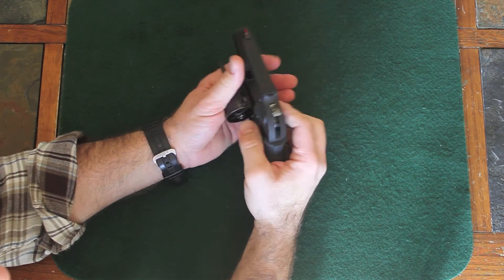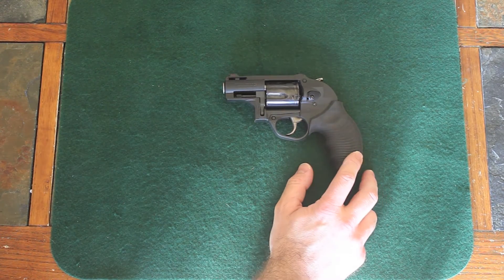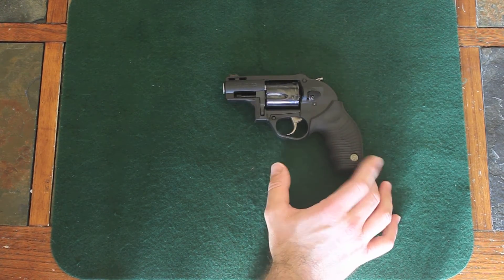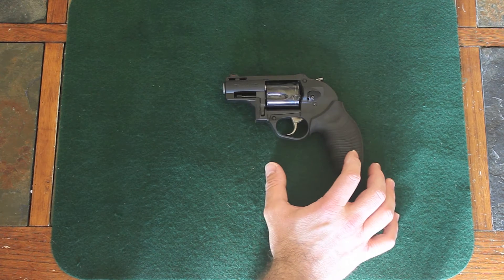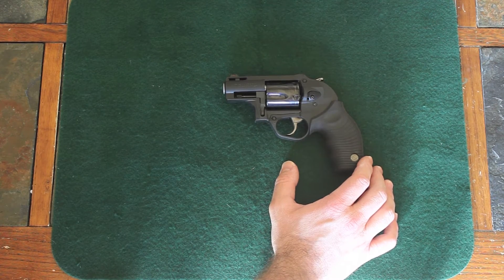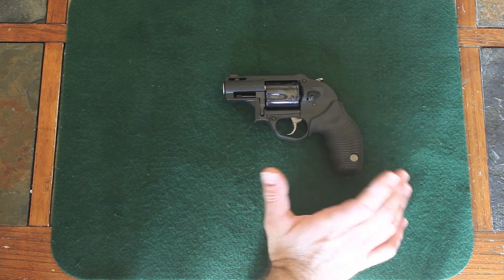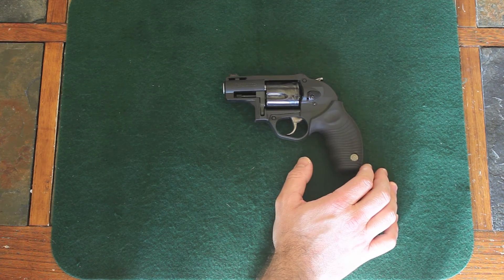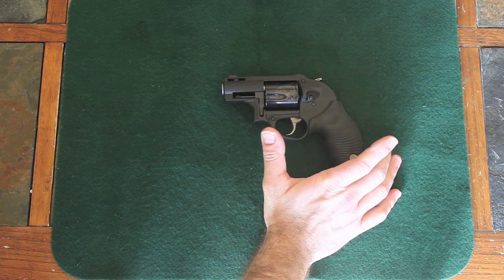Overall, it shoots well. The recoil is pretty stout, but it does shoot very well. It's pretty accurate considering it's only a 2-inch barrel. These short snub-nose revolvers are not going to be super accurate — they're not meant for that. The mission of this is similar to a compact .380: it's just for short 5, 7, 8-foot around-the-corner distances, and for that it's plenty accurate. I've really enjoyed it and enjoy shooting it. If you have any questions, let me know. Semper Fi.